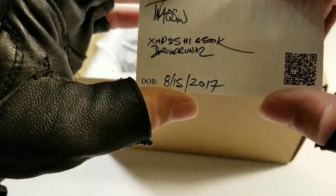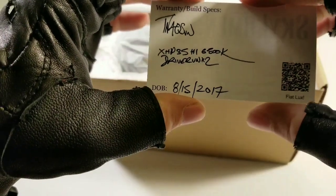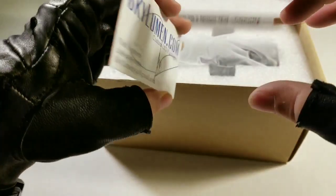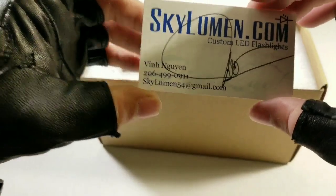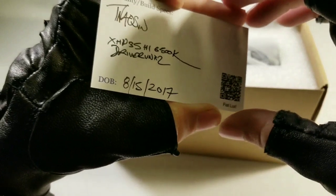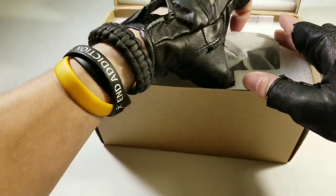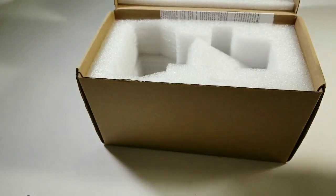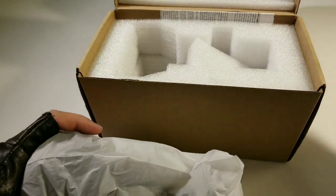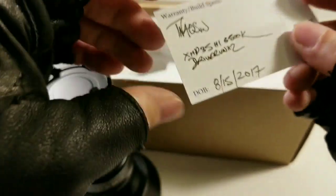He has his own driver on it with XHP35 HI emitters instead of the XPL HI emitters. That's his name, his email, and his website — I'll post the link below if you want to purchase it. He modifies so many lights so you've got a big choice, and he has his own driver on it.